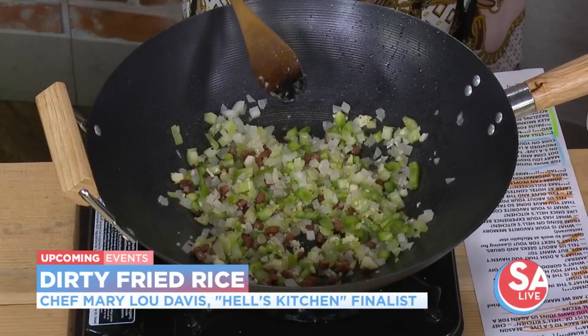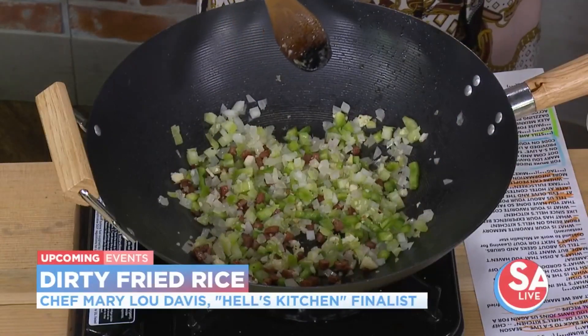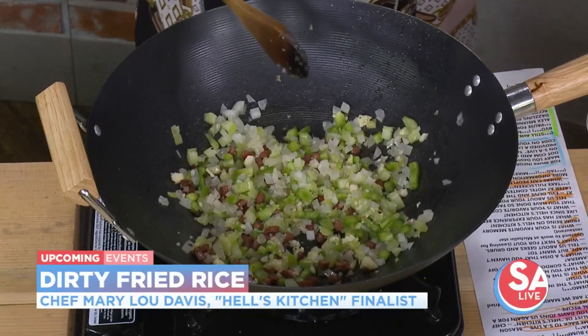That's why she's got that spoon. Chicken livers in fried rice — oh yeah, that's what gets you the dirty rice. That charred part, that's the yum-yum part. That's the flavor. Don't be afraid of it. That's the sabor.